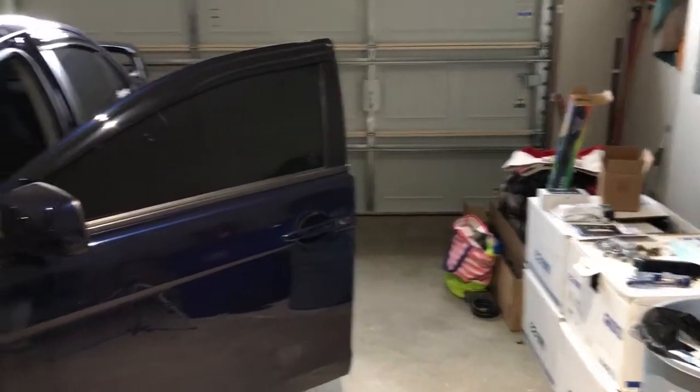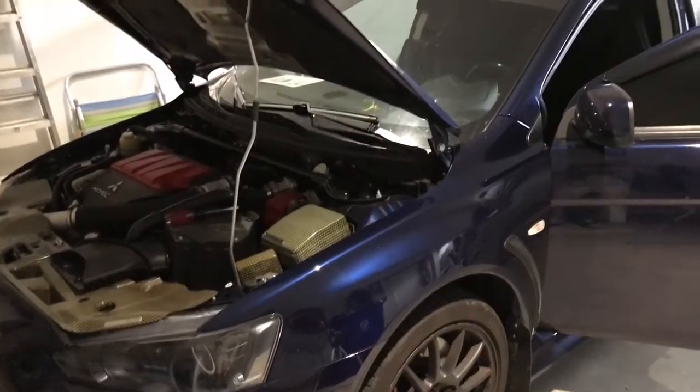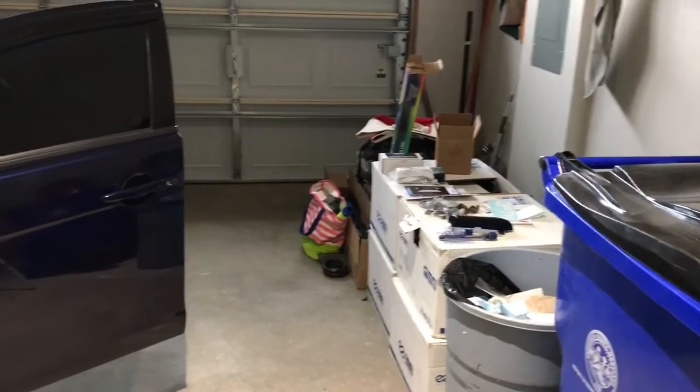Hello everybody, this is RacingOnN8, also known as David. I'm here in the garage with my EVO and I've got quite a few parts for it that I ordered when I was away at training. I just want to show you guys some of those real quick.